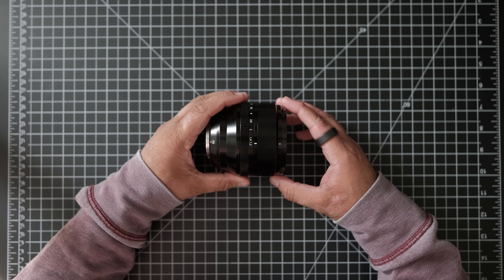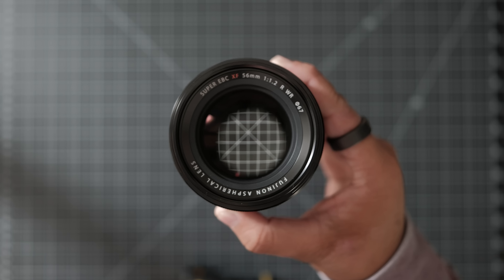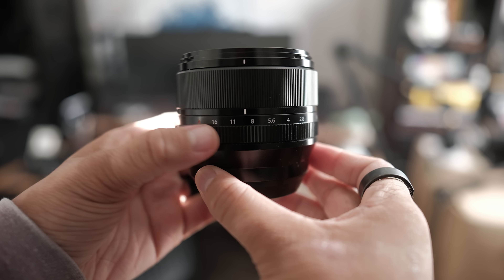Before we get to the good stuff, let's talk about the boring stuff. In comparison to the original 56mm 1.2, the new Type 2 WR is slightly longer, slightly heavier, has a larger diameter front element, and is weather sealed. The aperture ring feels tighter — the original had a big problem where the aperture ring would get knocked off from whatever you set it to, and I'm glad to say that feels fixed in this WR version.